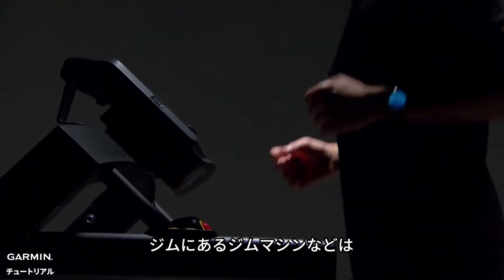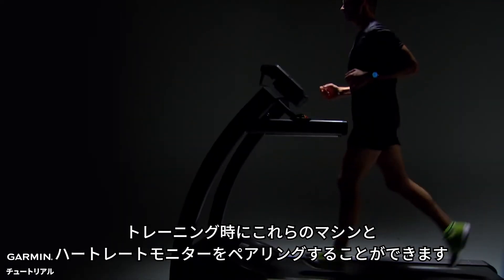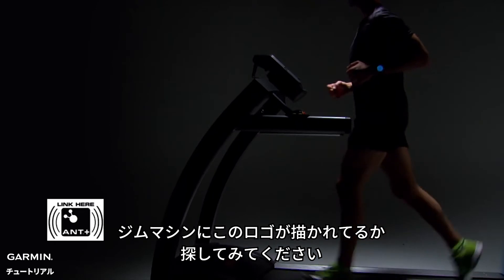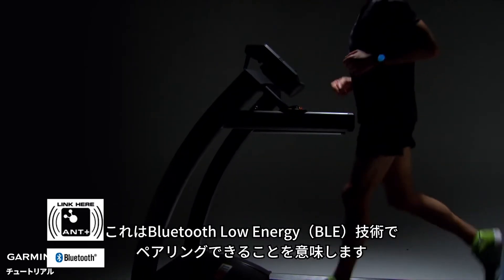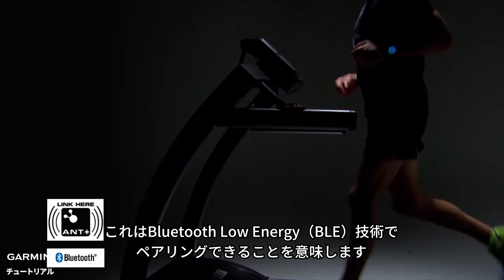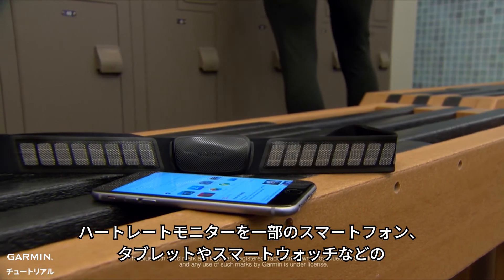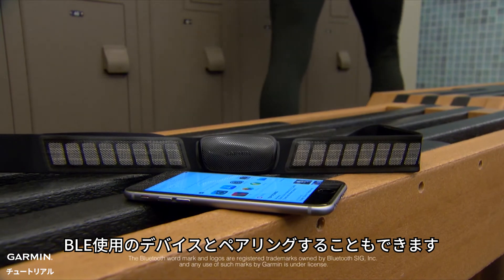Exercise machines, like the ones at your gym, often have ANT+ technology, which means you can pair your heart rate monitor with them while you work out. Keep an eye out for this logo on fitness equipment. Keep an eye out for this logo too, which indicates that you can also pair using Bluetooth Low Energy technology. You can also pair the heart rate monitor with other devices that use Bluetooth Low Energy technology, such as some smartphones, tablets, or smartwatches.